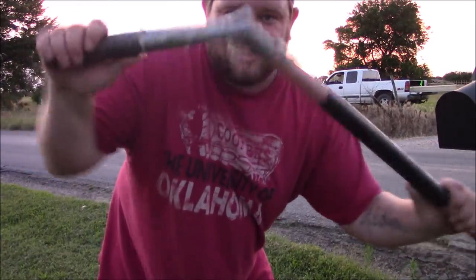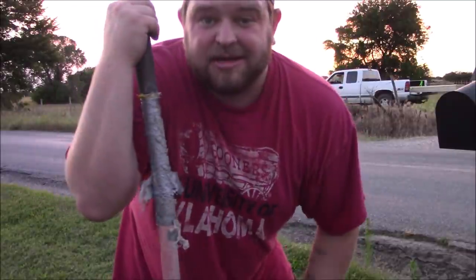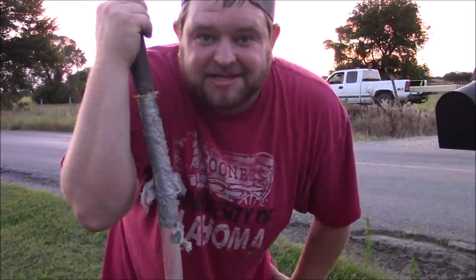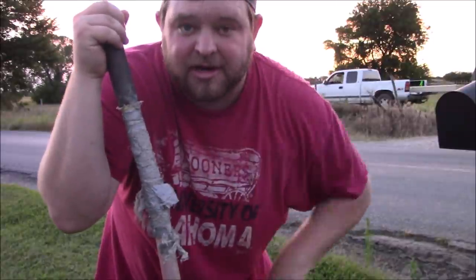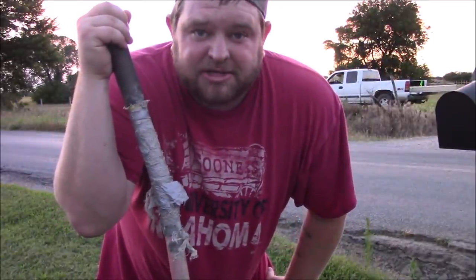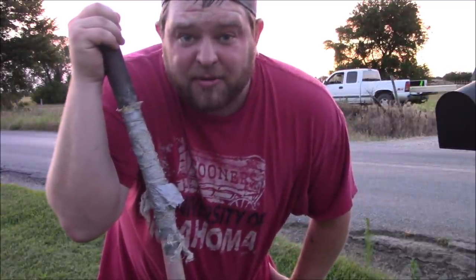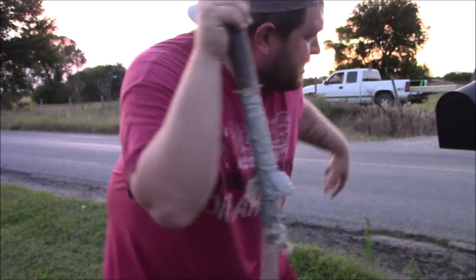The shovel has had it, it's not gonna do me any good to keep digging with this. I'm gonna go ahead and buy a new shovel tomorrow — this one's seen better days. I can't put any leverage on it, so as much as it was a good idea to give this a shot tonight, I'm just gonna call it a night, buy a new shovel tomorrow, and we'll finish this project then. I guarantee the new mailbox is gonna look a lot better than the old one.